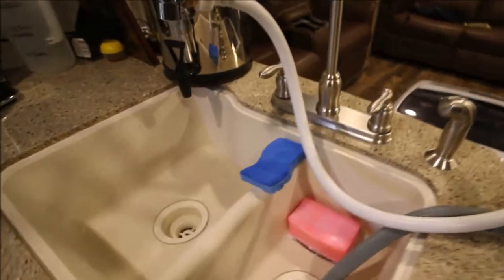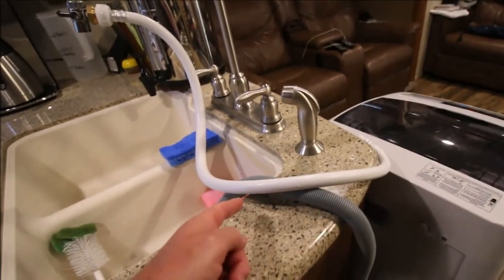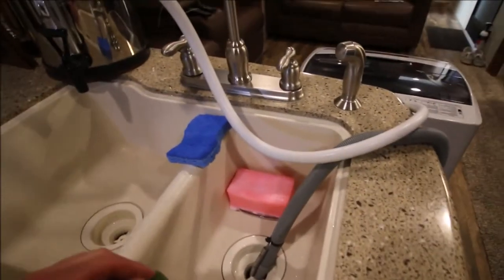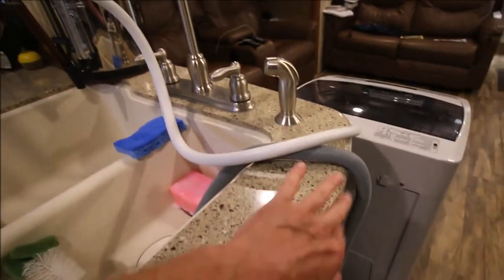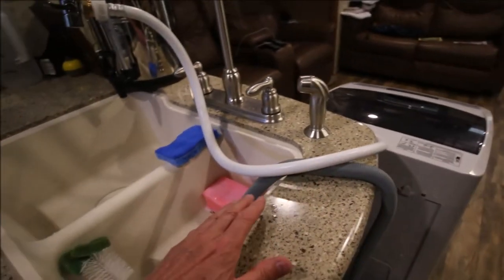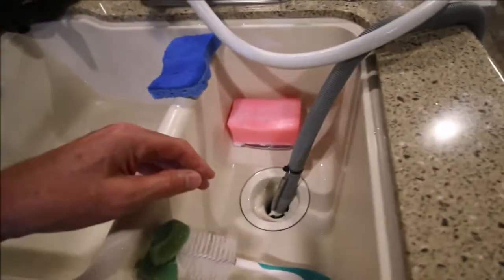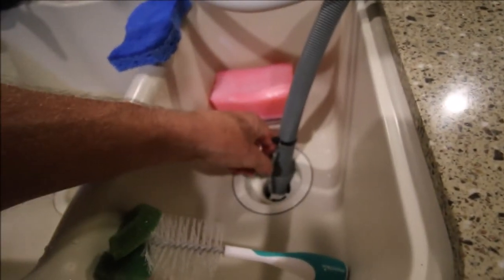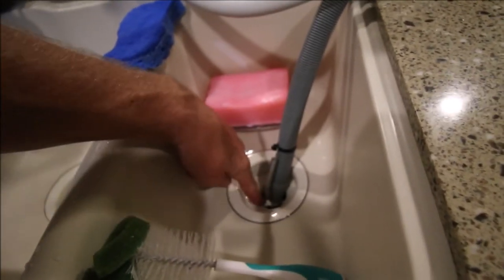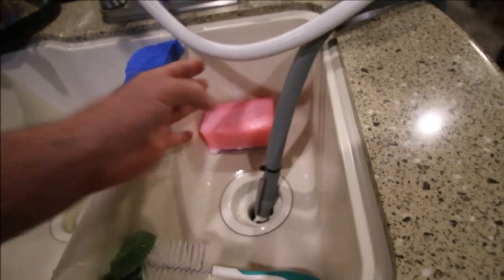Almost done. One more thing — the drain hose comes with a plastic hoop so it'll hook over something tight, but that doesn't do you any good if you're draining into a sink. My area was too large. I tried fabricating something to go over it and succeeded, but the weight of the hose would just pull the whole thing over. So I kept it simple: I went to the shop and found a spring with hooks on each end, hooked one end down inside the drain, brought it up, and zip-tied the other hook to the hose. Keeps it in place — easy peasy.